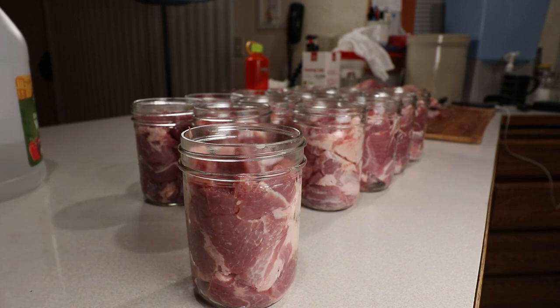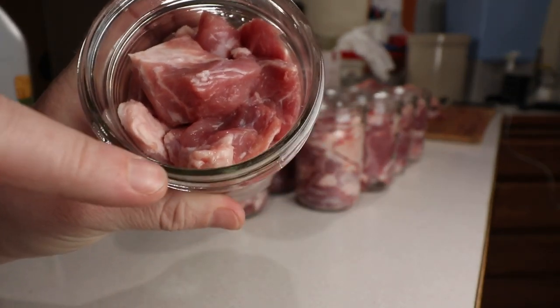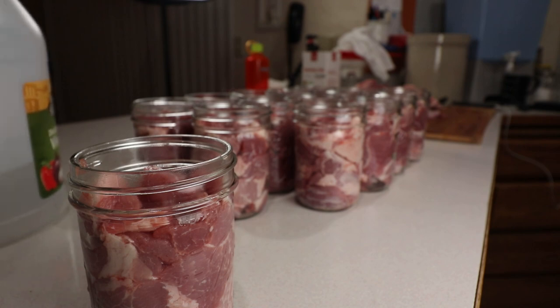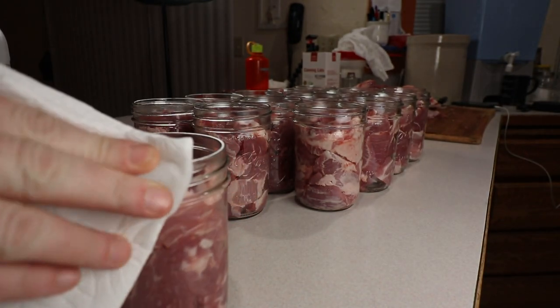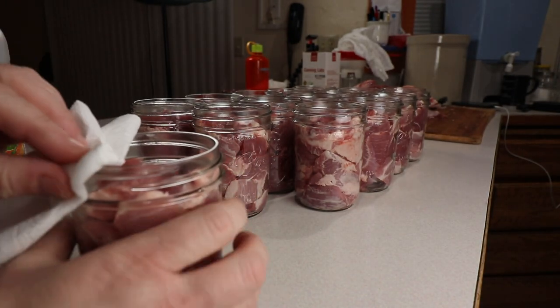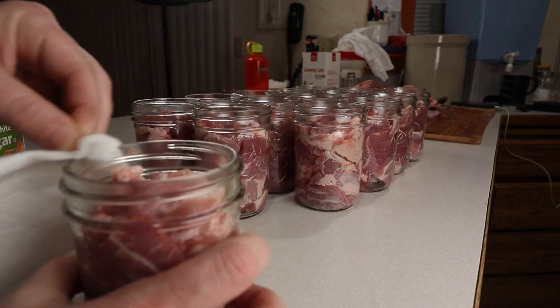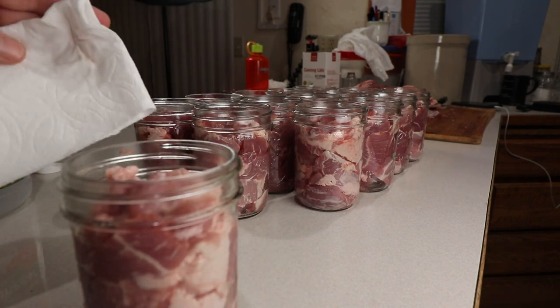The next step is just going to be wiping off the rim. We're going to make sure — you can kind of see it's got a little particles here. We're basically just going to wipe off the rim to both get rid of any particles that might be left on the rim, as well as cutting any grease or fat that might be on there. Just wipe off the rim. There's vinegar on the towel.